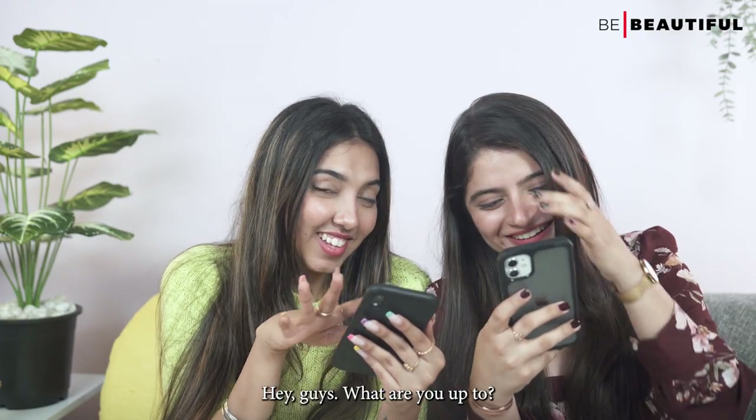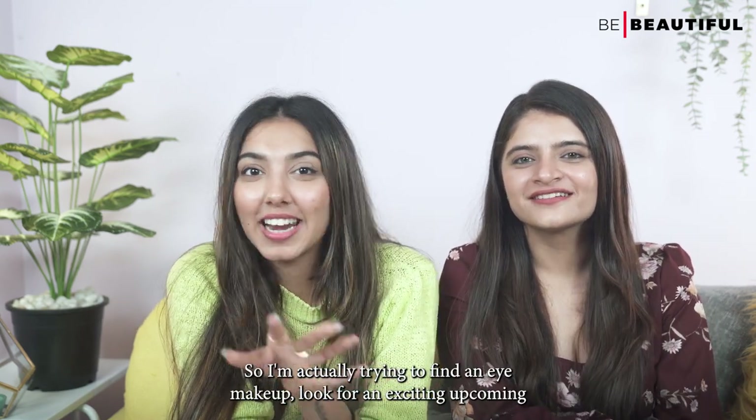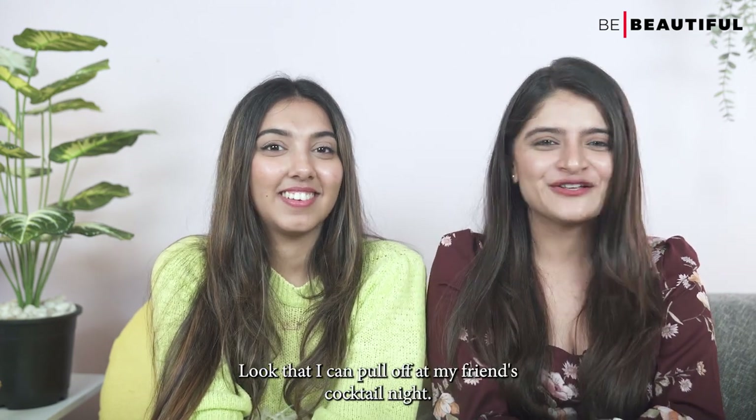Hey guys, what are you up to? Oh, sorry, didn't see you there. So I'm actually trying to find an eye makeup look for an exciting upcoming brunch party. What about you, Ankita? Ditto, but I'm trying to look for an eye makeup look that I can pull off at my friend's cocktail night.